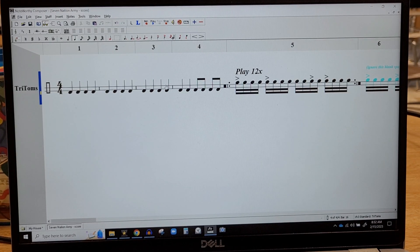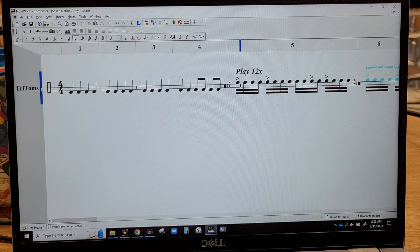Hey, Ember, this is the Seven Nation Army Triton part starting at measure 5. Listen to the pulsing of the accented notes. So from the beginning... the pulsating just keeps happening.